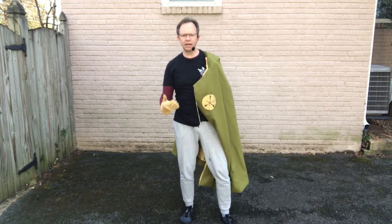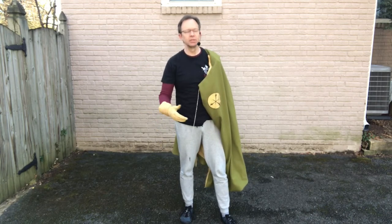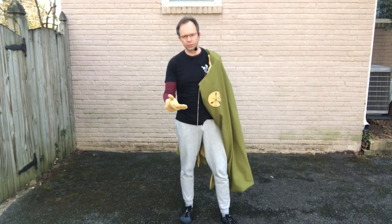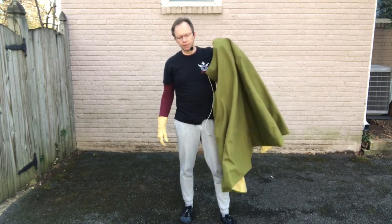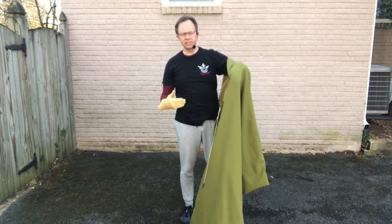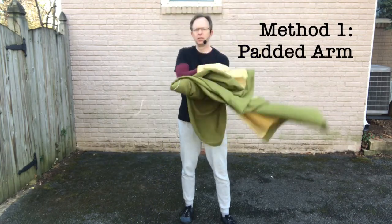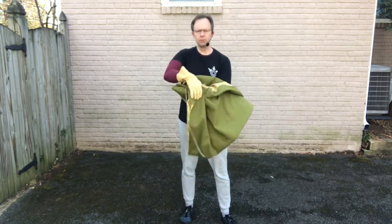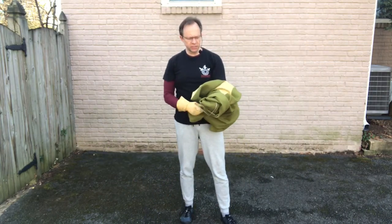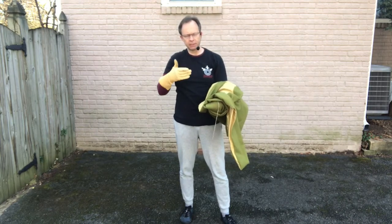So how do you use the cloak? Really, any way you want to, or that is legal within your rule set. But there are three general ways that you will see historically that the cloak was used. The first way is using it to fully protect your arm. This is the method you might use to stop cuts coming in.